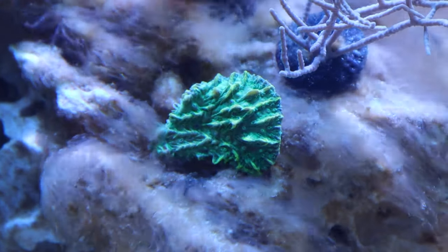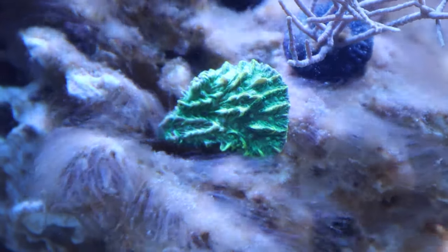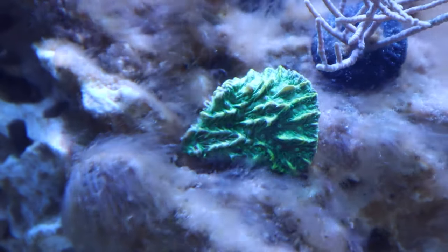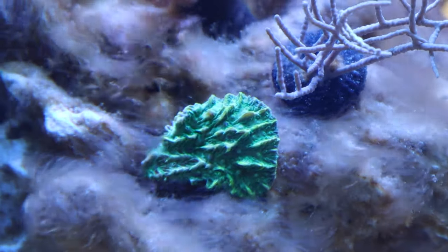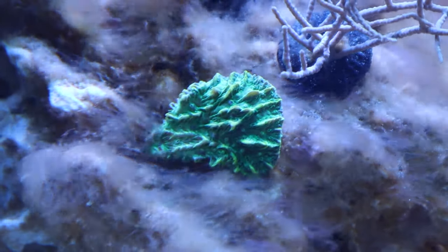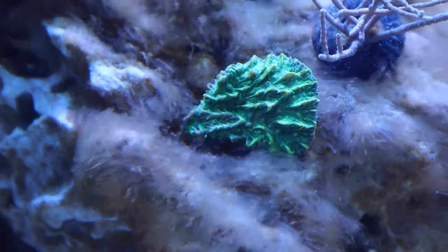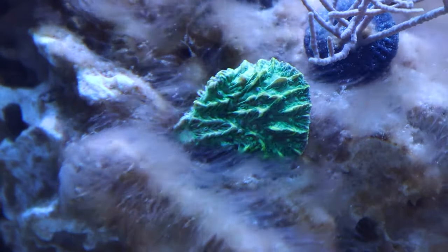Next is this Hydnophora that is a greenish color with light green highlights. It's definitely a pretty piece. It glows really nicely in the blue light, but as everybody knows, Hydnophora is pretty aggressive, so once it encrusts and gets larger I'll be moving any corals from the close vicinity so they don't end up getting stung and killed off. But it's definitely going to be a really pretty addition to the tank.